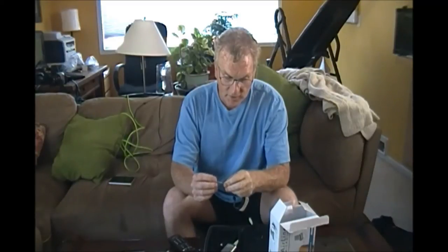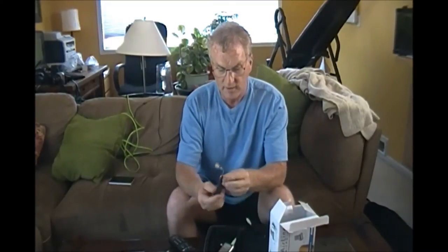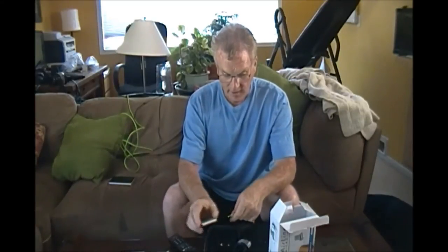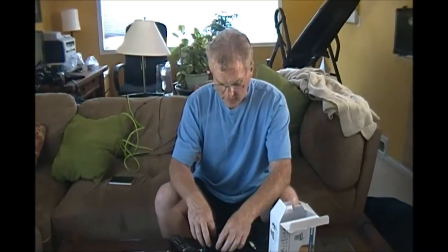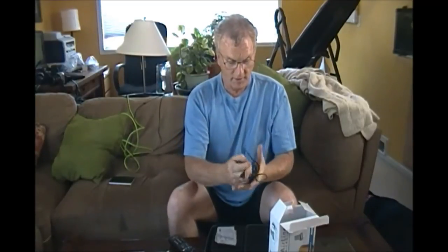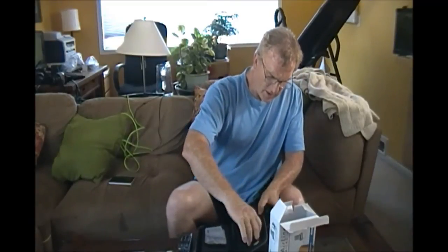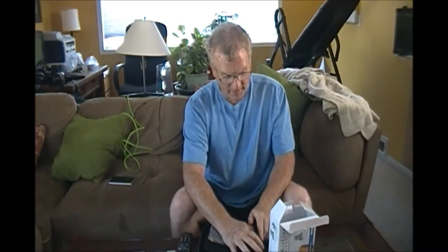What's really neat is that it's all rechargeable — no batteries. It's just like any other rechargeable unit. It comes with a double charger, so even if I'm driving somewhere to go hiking, I can plug it into my car's charging system. You can plug both units in at the same time. It's all in this nice little case with all the accessories included.